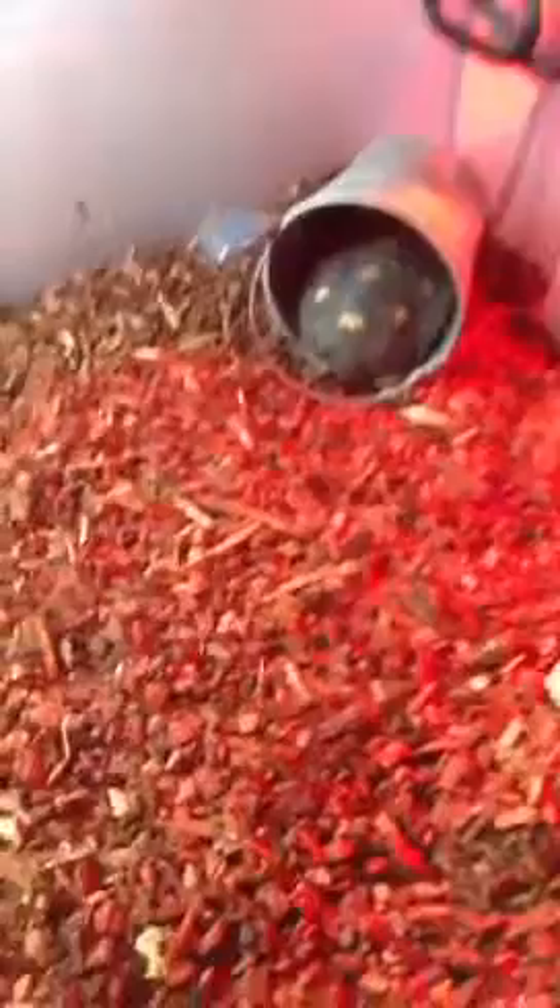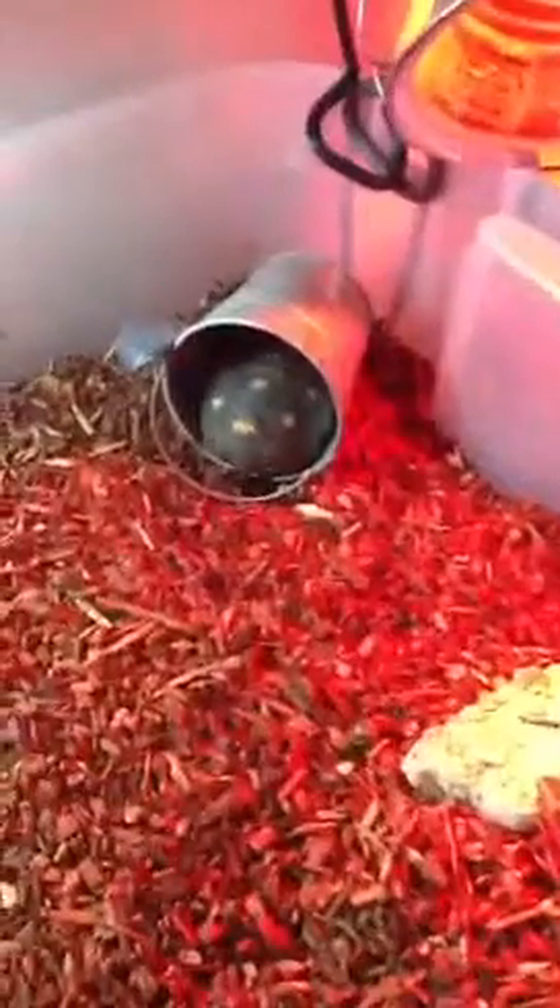This is my tortoise cage — Dorito. It's nighttime outside so all my animals are sleeping, but she loves to sleep in that little can for some reason. That's her food dish, I need to clean it out. She loves to eat in a water bowl, and I really need to clean that out. And there's the UVB light, the heat light, and another little humid hide.